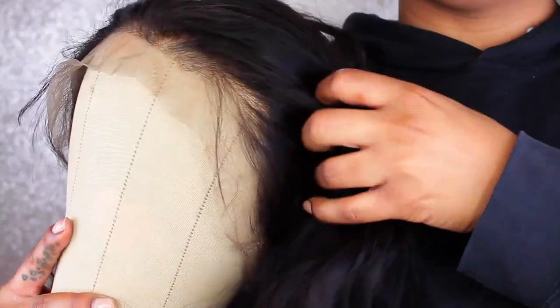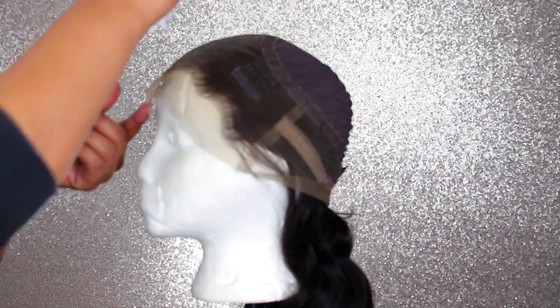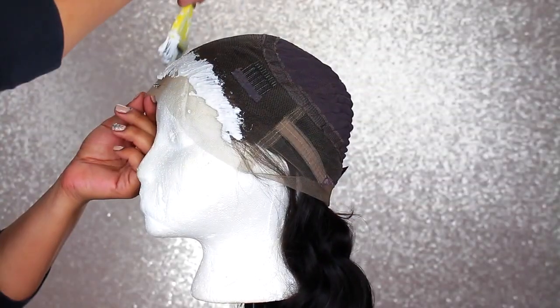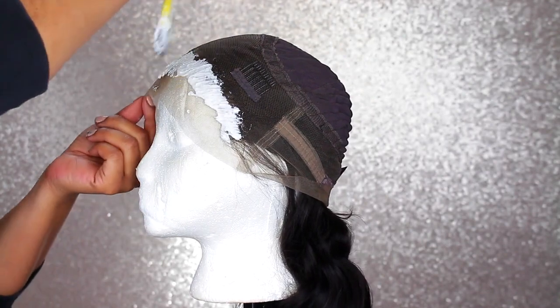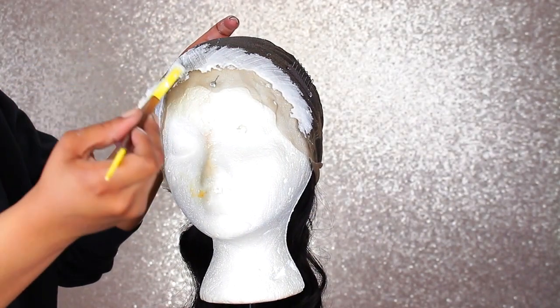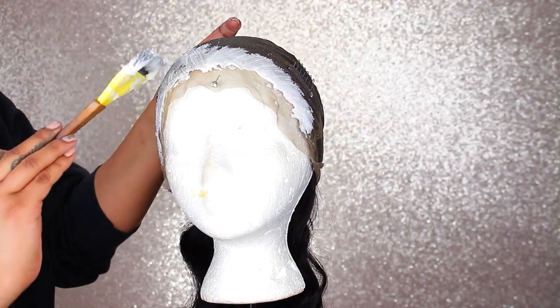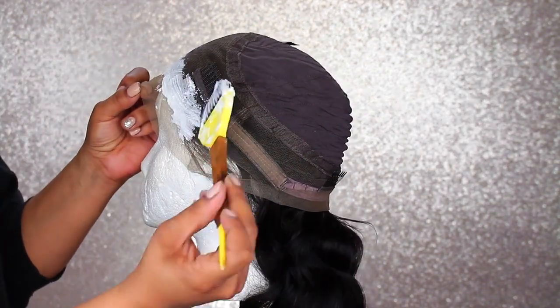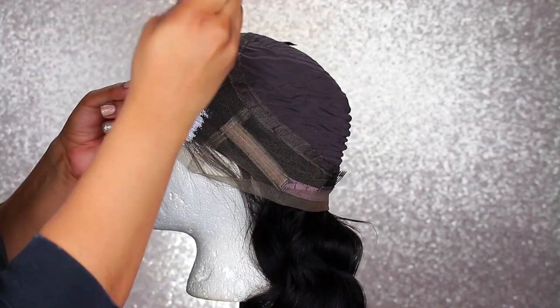First, let's go ahead and bleach the knots. As you can see, there's a bunch of dots everywhere, so I want to bleach it to get rid of those dots so it can look a lot more natural. I'm going to go ahead and turn it around and put it on a styrofoam head just because I don't want it to bleed through on my other one, in case it stains. If you guys are interested in how I do this, I'll leave a video in the upper right-hand corner. It's pretty simple, and if you've ever done it before on a closure or anything like that, you'll definitely be able to do it on a 360 — just make sure you're taking a little bit more time.